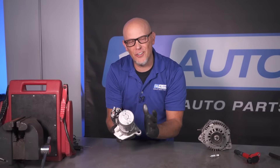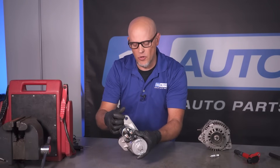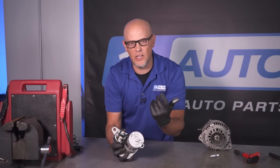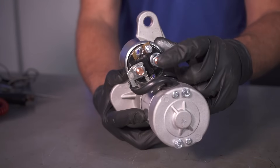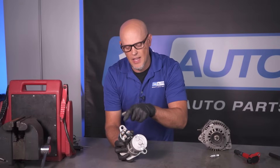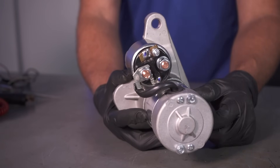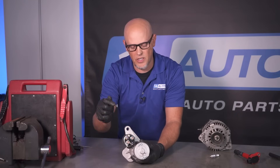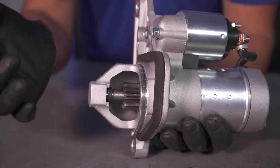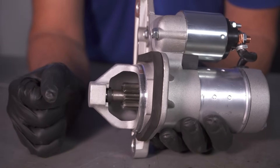Here's the starter motor and here's how it works. You first need a ground, which is grounded through the case — so the bolts that attach to the block of the engine, that's how it's grounded. Then you need a battery positive feed which goes right here, so there's a cable that comes straight from the battery. And then you need a switch power right here. When you turn the ignition switch to the crank position, battery positive comes to that terminal and that's what engages the starter. When all that happens, a gear comes out, spins the flywheel, and that's what turns the engine.